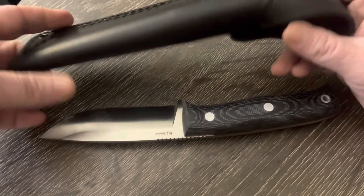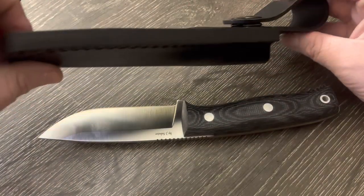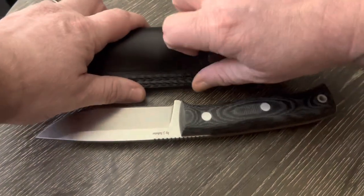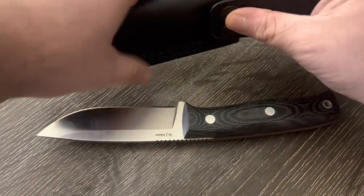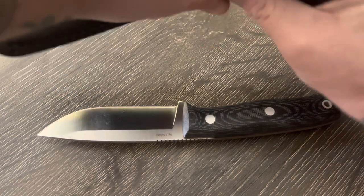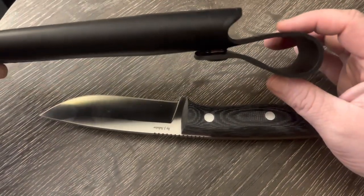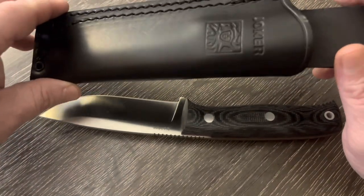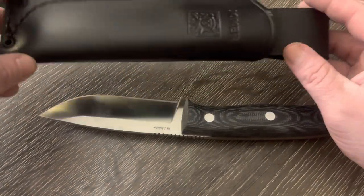The sheath is also amazing. You get a super nice stitched, thick leather sheath — look at that. It's got snaps here. I personally don't know if I would rather have that been sewn on or riveted on, but it's a super nice sheath regardless. It's got a nice little embossed stamped leather 'Joker' — just a super nice package.